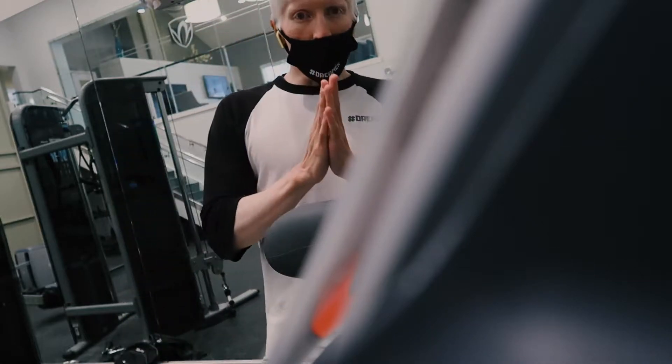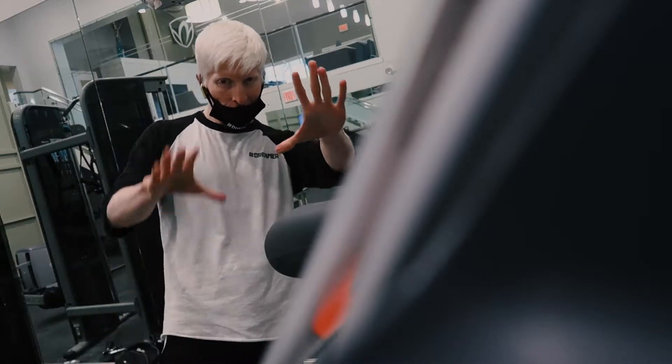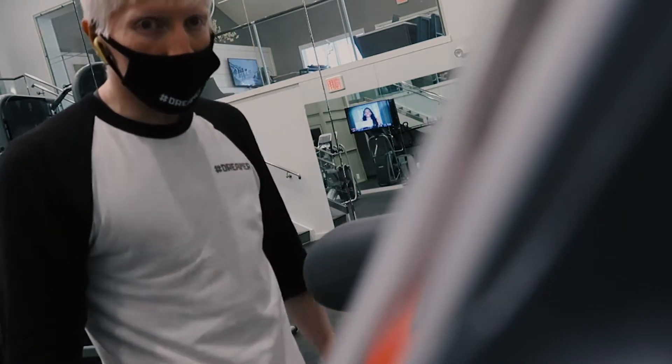Remember guys, we're doing five sets and ten reps. Let's go — five sets, ten reps. It's all in here and here, and you got to believe in yourself.